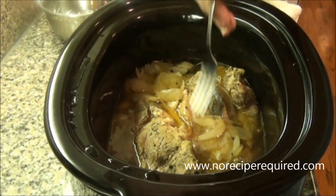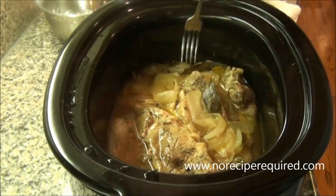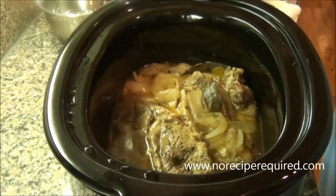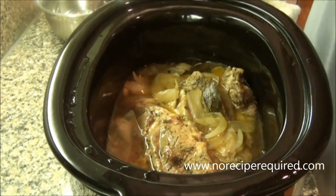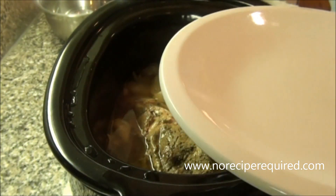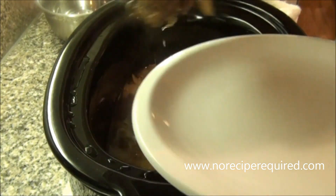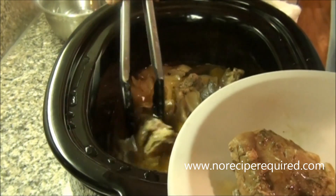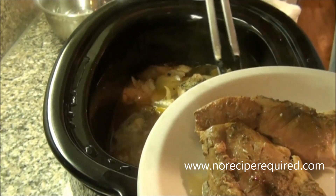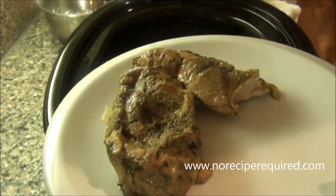Four hours goes by quickly — that's how long it's been in my slow cooker. I just go in with a fork and the pork is super, super tender. You could just pull this off and serve it up as carnitas right there. But what I'm going to do is pull it out, let it cool for a minute, break it up, and then throw it in the oven to get some crispy edges on it before we make our tacos.